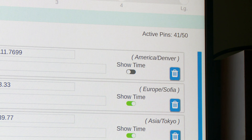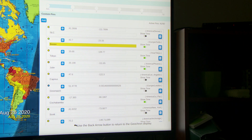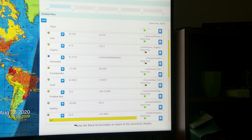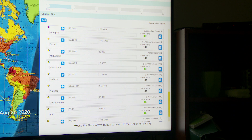It also has an easier way to scroll down to see the different pins you've created. As I use the down arrow on the remote, you can see it's affecting the scrollbar on the right side. As I'm going down, it's taking me down to see all of these different custom pins that I've created.